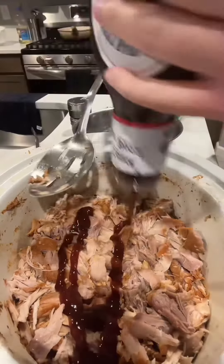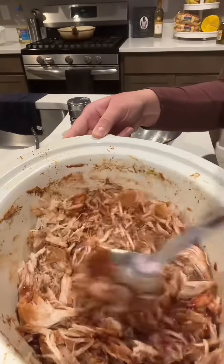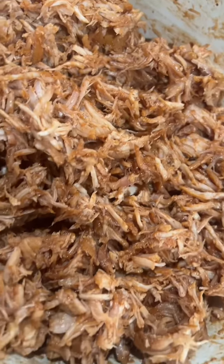After it's done, you want to go ahead and add the remaining barbecue sauce and mix it all up. Look at how good it looks — so freaking good.